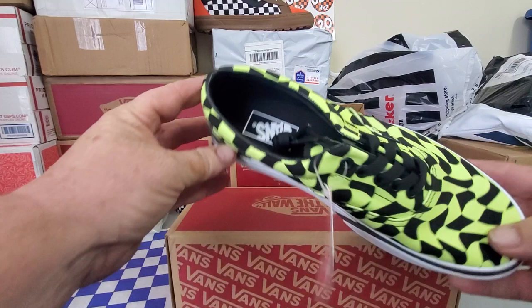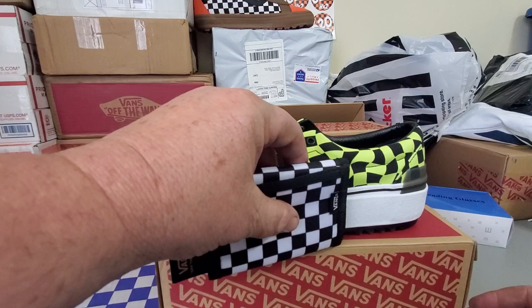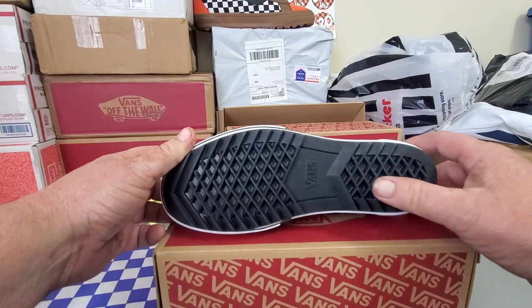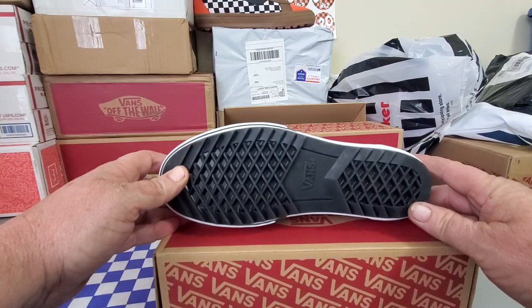Check those out — aren't those cool? I don't know exactly how thick that is, but it's like an inch and a half thick. They're really cool. They also look to have a little bit different tread on the bottom than just the standard waffle, so you could potentially twist your ankle in these.